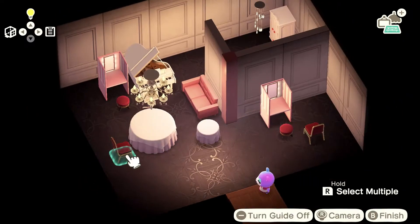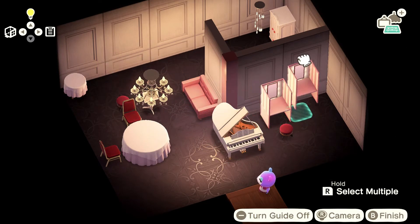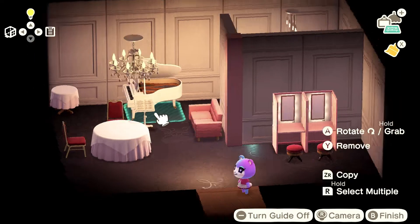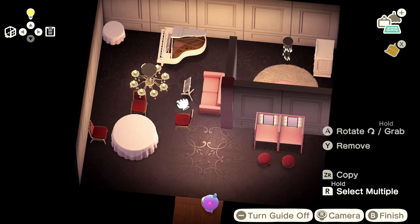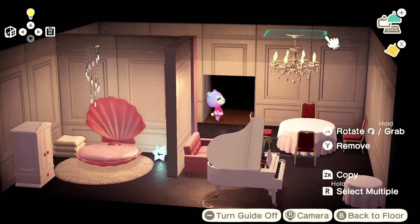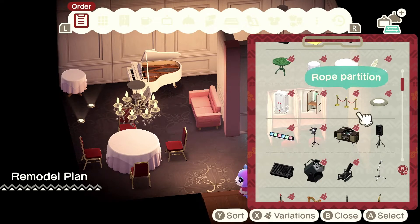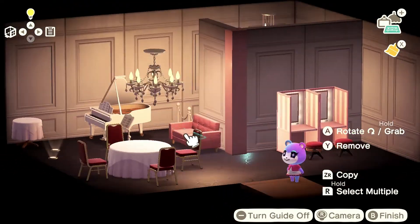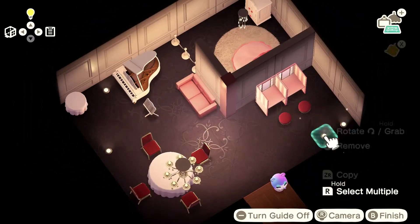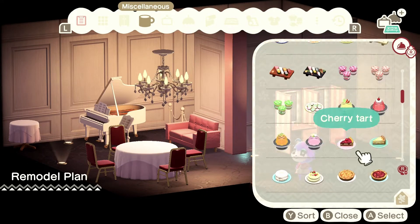I thought we'd add another piano here because before a concert, Judy might want to practice and get ready. You can slowly see how I'm dividing up the space — you've got a dining section on the front left side of the room, the right side is the makeup area, then there's a little practice/rehearsal section at the back left, and on the back right side of the room we have a mini bedroom.